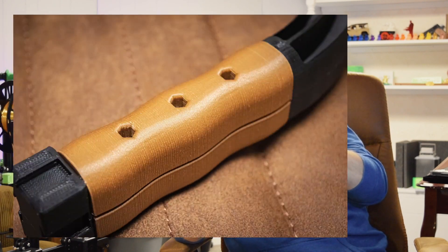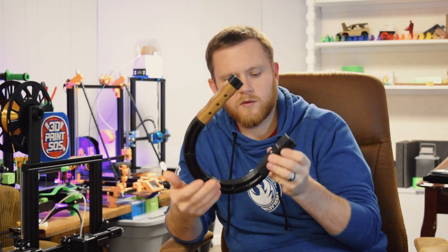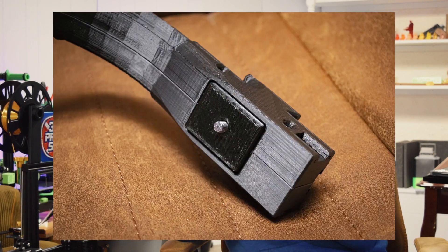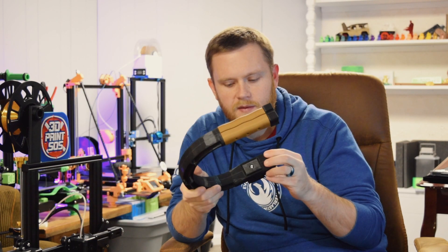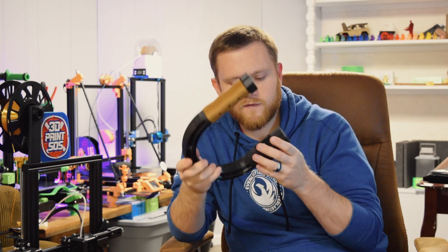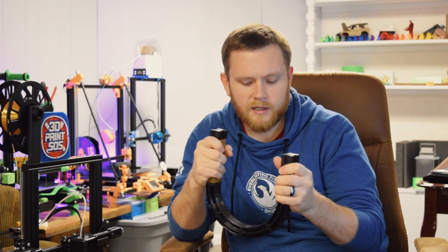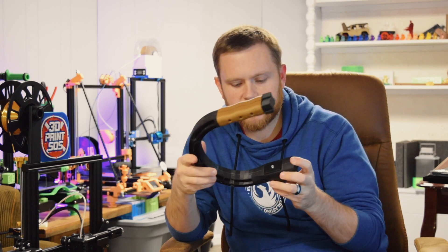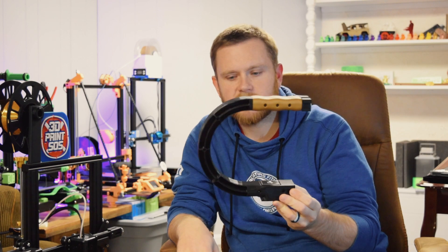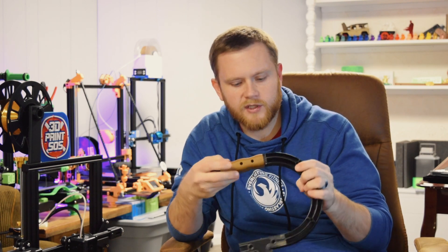Everything on this mount will be printable without supports and in multiple pieces on a smaller printer. The grip is printed with wood PLA, and we also have a rubber pad on the bottom printed in TPU to protect the camera. As far as this version goes, I'm actually really happy with it even though I'm not going to use it — this was a great proof of concept and I really like the look of it, but now it's time to get into version 2 and really improve it.